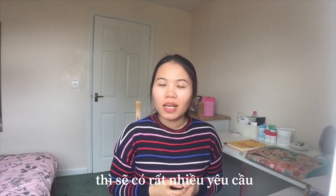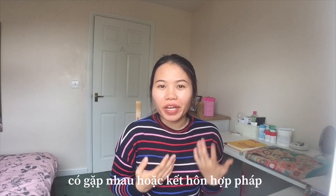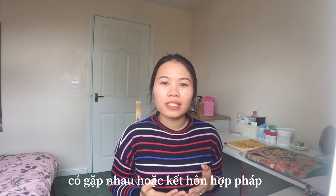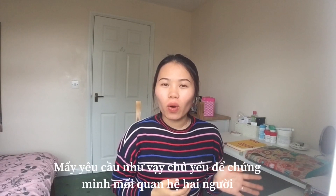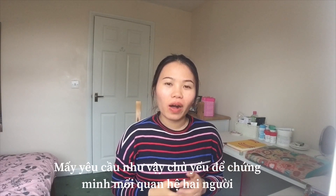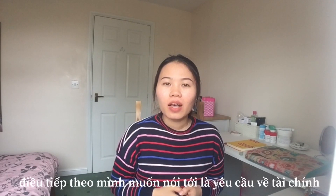If you search for spouse visa requirements, you will find a lot of information. Some of the key ones are: you need to be 18 years old or over, you need to have already met each other, and it must be a legally registered marriage — this is to prevent arranged marriages. Some other requirements are about proving a genuine relationship with your partner.